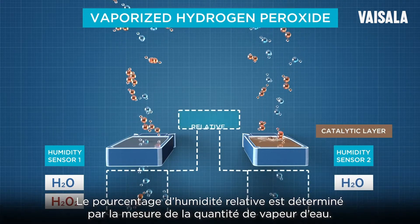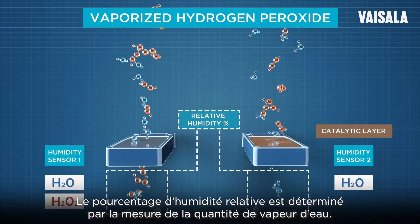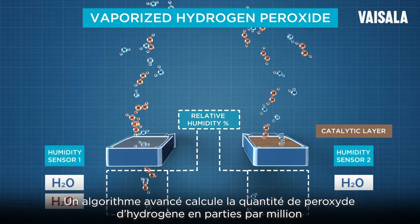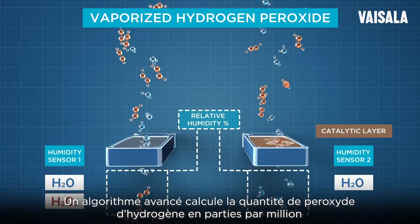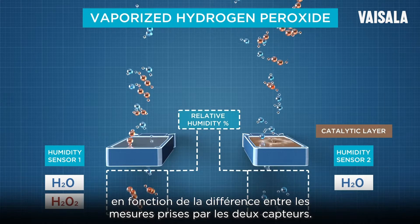The relative humidity percentage is determined by measuring the amount of water vapor. An advanced algorithm then calculates the amount of hydrogen peroxide in parts per million based on the difference between the measurements taken by the two sensors.